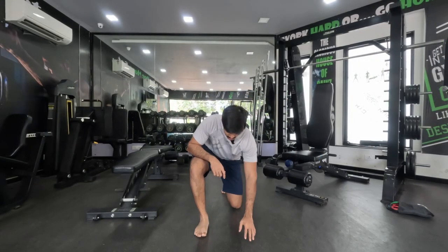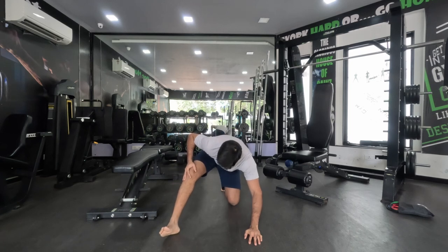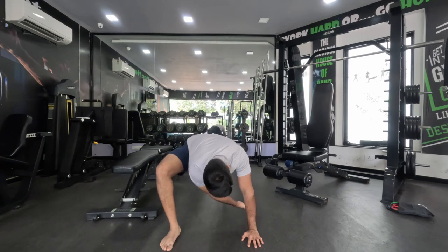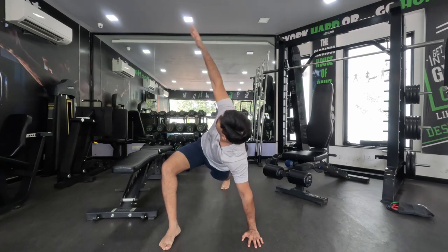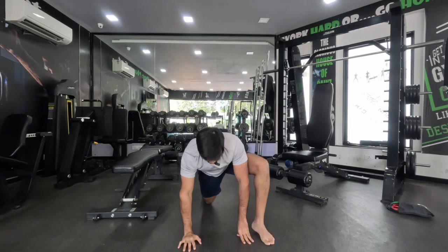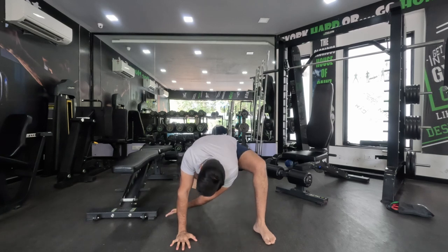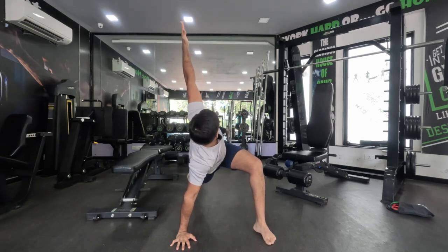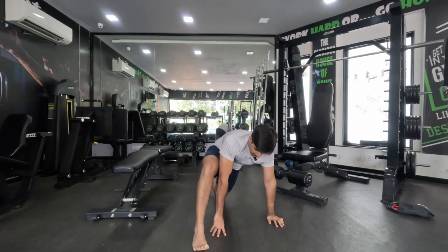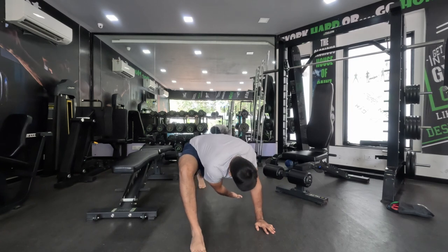Let's begin with our dynamic stretches. The greatest stretch as always — we'll do four to five repetitions each side. Let's commit to five, making sure we feel the stretch in our inner thighs, our upper back, our quads, our hamstrings, our hips open up. Quite a few muscles.